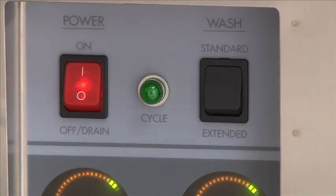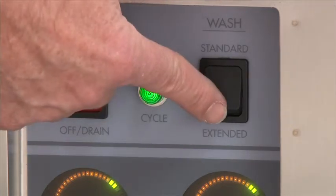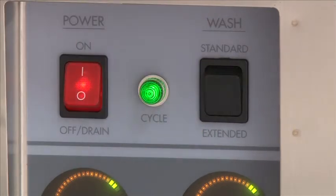We want to talk about the extended wash button. This can be activated once the machine is in the wash cycle. When pushing the extended wash button to the extended mode, this will extend the wash cycle 30 seconds — giving you an extra wash if you've got soiled dishes. Then it will proceed onto the rinse cycle and complete the cycle.